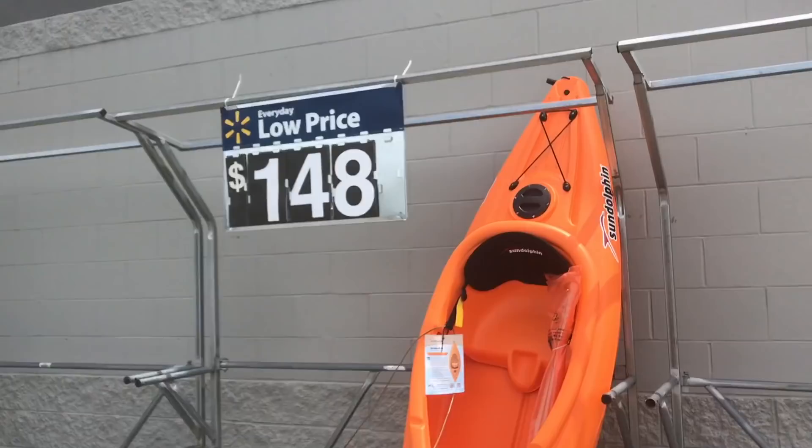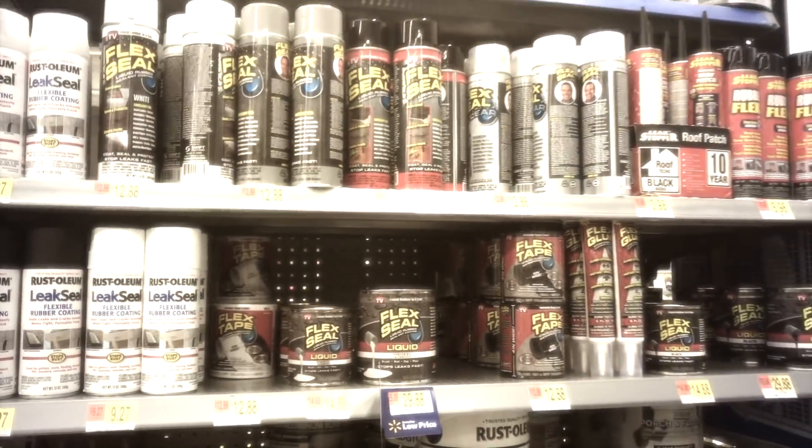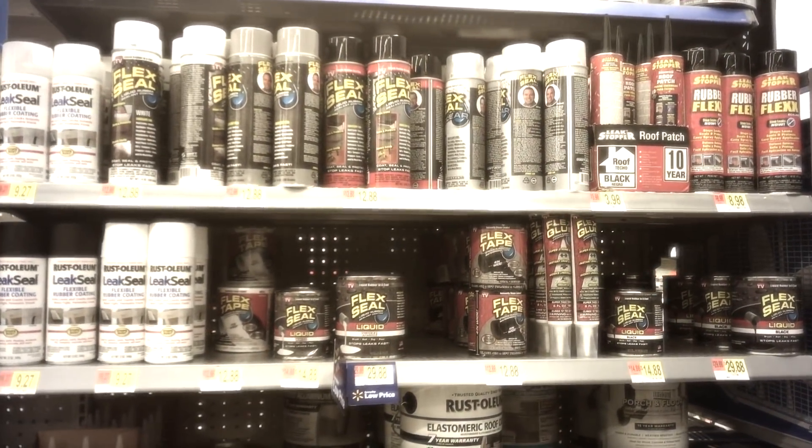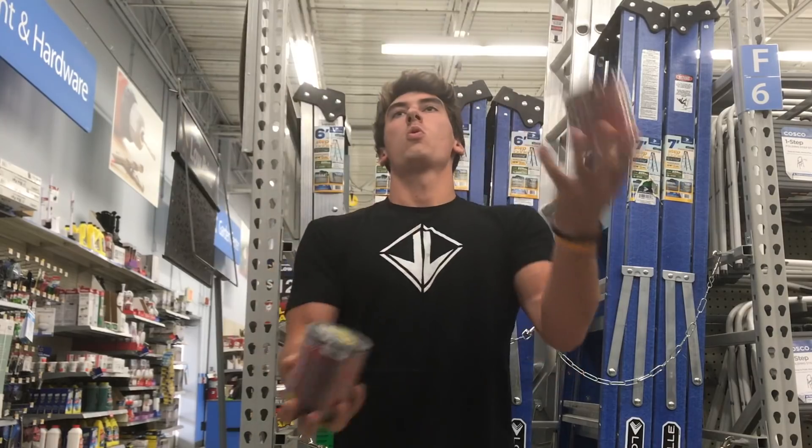I don't know how expensive this stuff is, so this might be a very small boat. It'd probably be so much easier to just buy a boat, but we can't do that. Mission successful — got a bunch of Flex Tape. Now over to Home Depot to get some actual supplies to make some sort of frame for this boat.